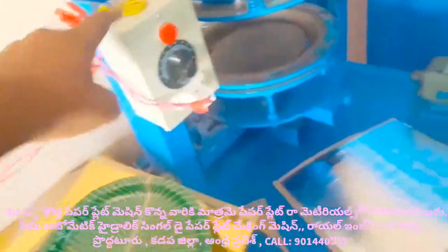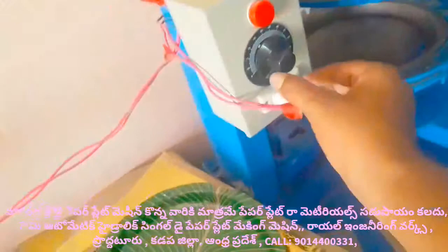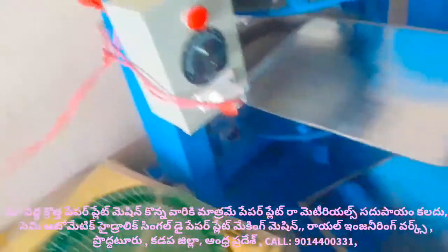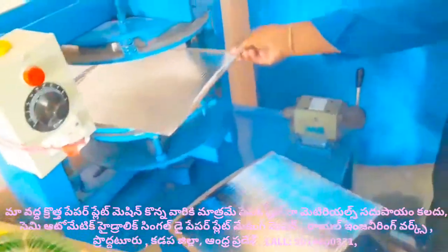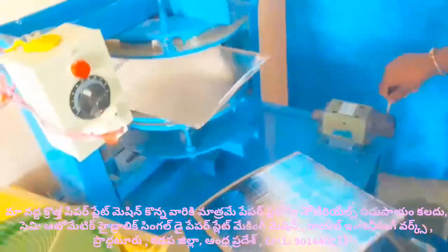This is a heating control box. Temperature is 100 degrees. By default, we will take a package. Let's go to the sponge.